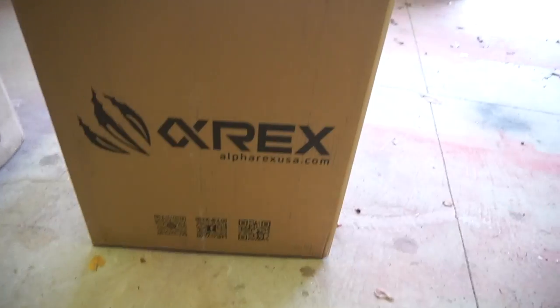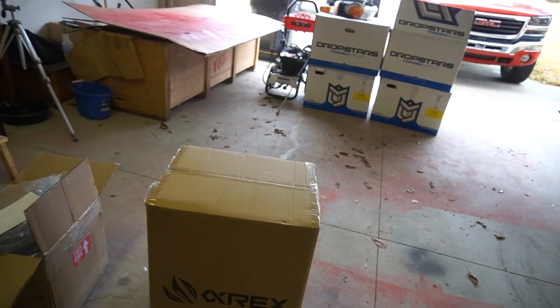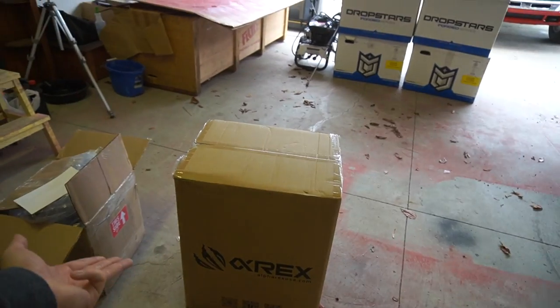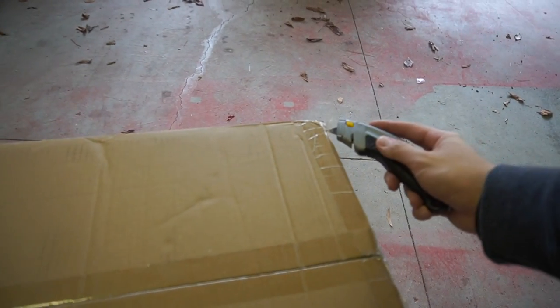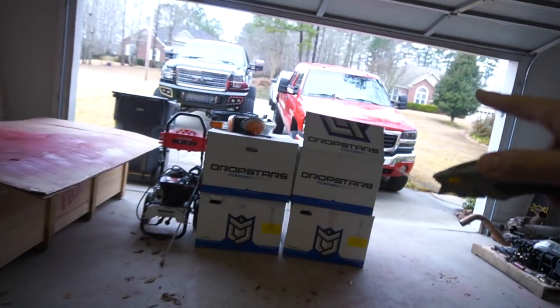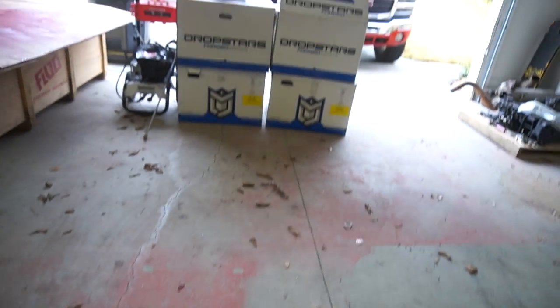Welcome back to another video. Today we have a special package from Alpharex USA. A lot of you guys may not have heard of Alpharex USA — they are a headlight company and they sent me a set of their new headlights to test out on my Denali. Also, if you missed my last upload, I unboxed the new turbo for the LOI, so make sure to go check that out.